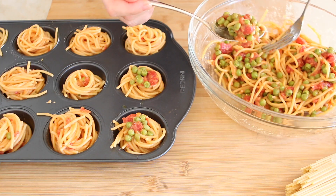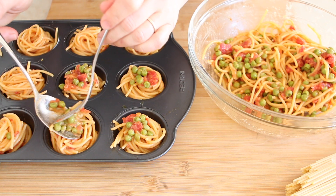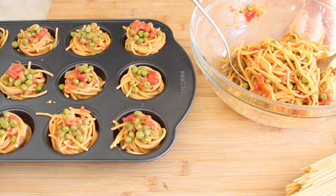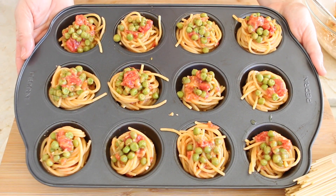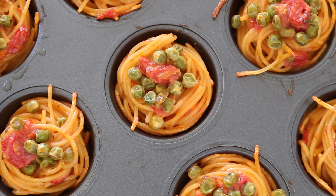Top with some sweet pea sauce — remember the sauce always settles at the bottom of the bowl, so that's fine. It's time to bake our spaghetti muffins in the preheated oven at 400 degrees for 15 minutes. Let them cool down a few minutes and serve them.